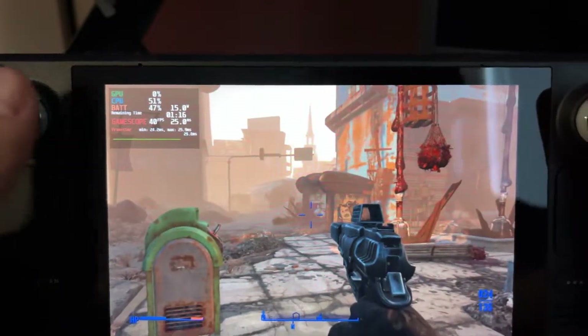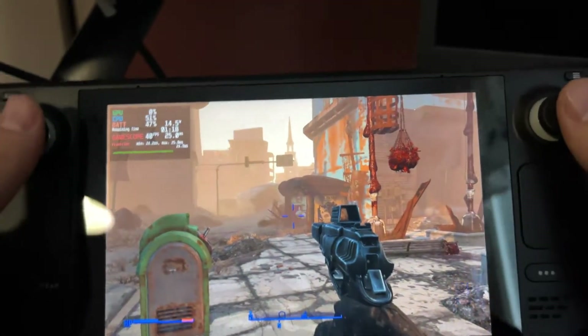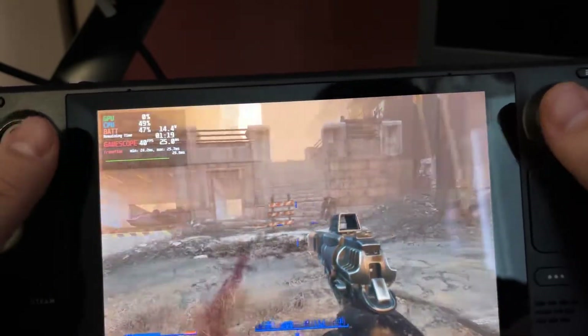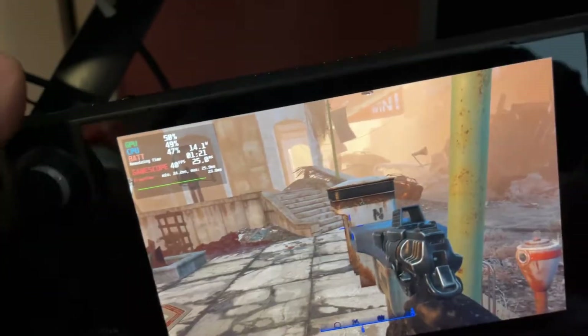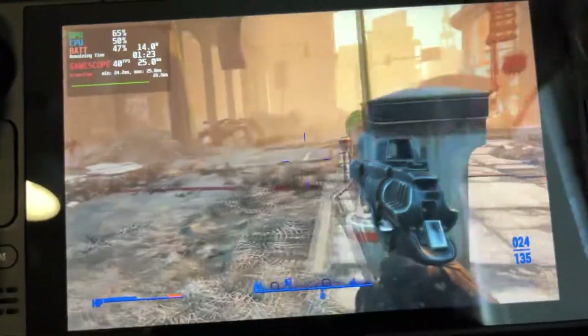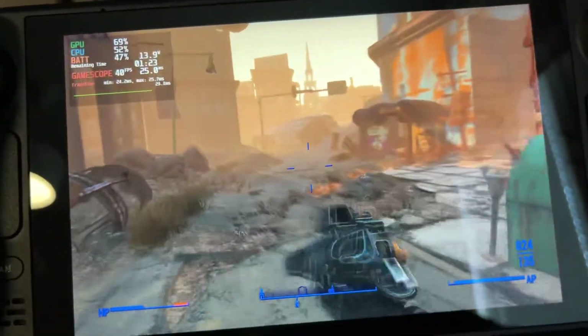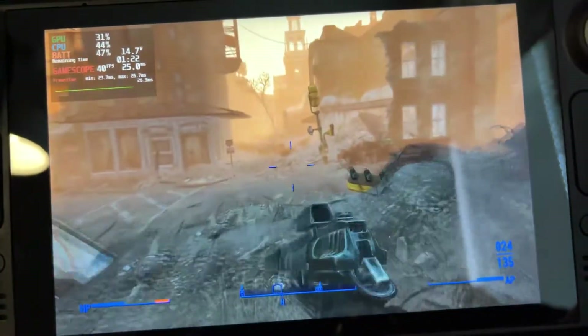It seems to be holding that quite nicely. You can see the power consumption — even though we are at 14–15 watts, the fan noise is pretty quiet. It's definitely awesome. Right now it's very quiet. So as you can see, 40fps is definitely way better than using 60 and dropping frames — it's working very nicely here.